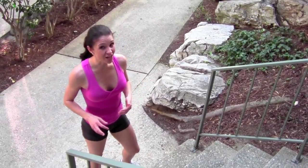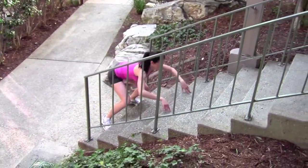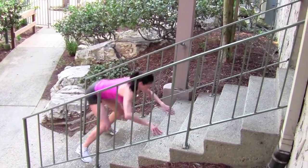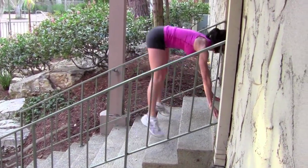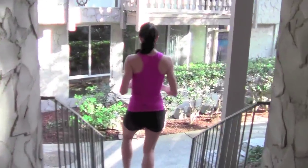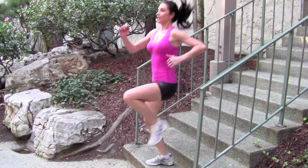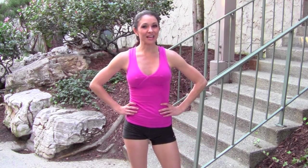This one's called a frog hop. Those are a few of my favorite exercises. A stair workout really gives you a lot of flexibility, so get creative — try some of your favorite exercises on the stairs. It's Alisha Darby with the ISSA.